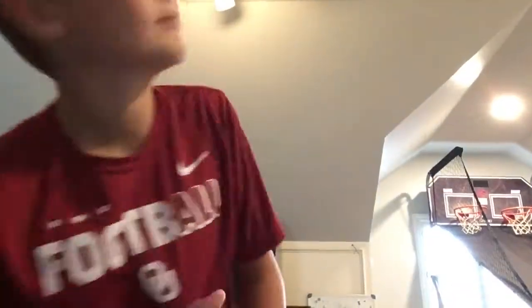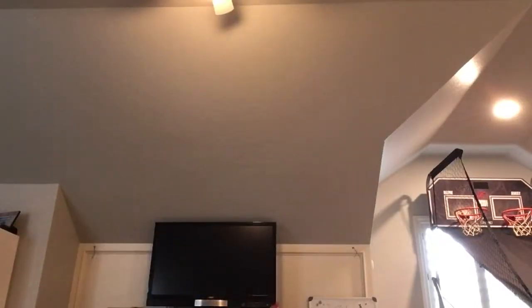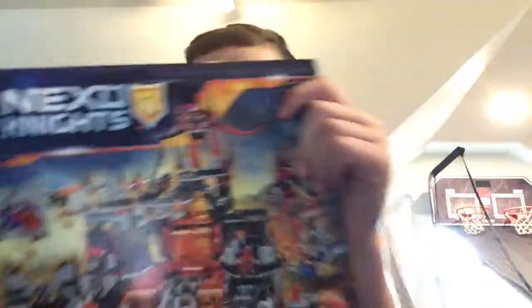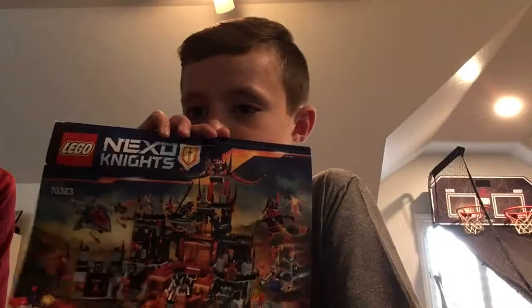Today we're going to be showing you what me, Ben, and my sister made out of Jester's castle pieces. We used other pieces too and not every single Jester's castle piece, but using most of Jester's castle pieces, we built a thing we're about to show you.